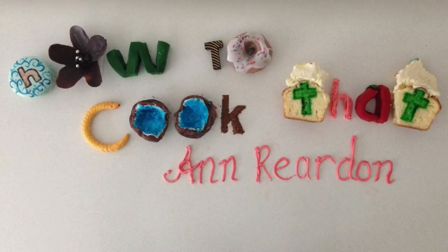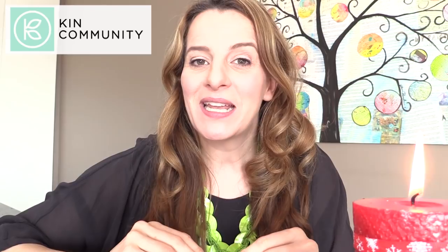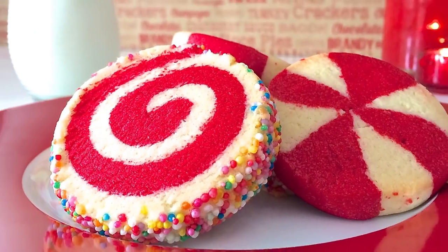Welcome to How To Cook That, I'm Ann Reardon, and can you believe it's only six more sleeps till Christmas? My kids are so excited, I'm so excited — I love Christmas! To celebrate, I'm participating in the biggest collaboration I have ever been part of with King Community, which is a network of cool channels on YouTube. We're going to make 27 different Christmas cookies.